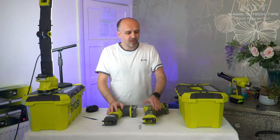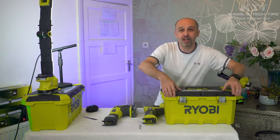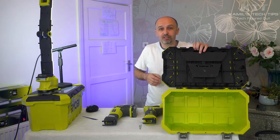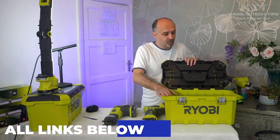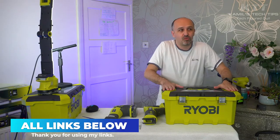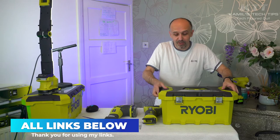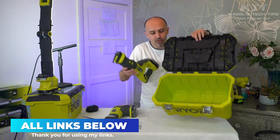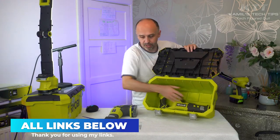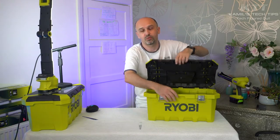Extra info: they both fit into this box, and it's a lovely box actually. I really recommend it — very strong and sturdy. I stood on it here on the edges and there was no shaking or vibrating whatsoever. It was very stable. So both saws will fit perfectly into this box. Really good box — well done, Ryobi.